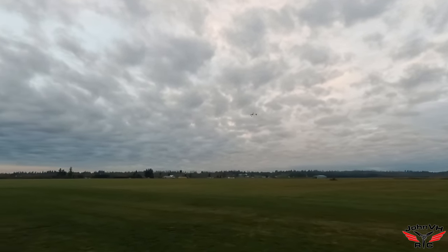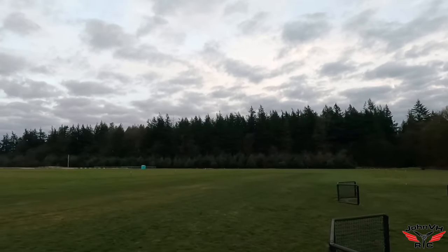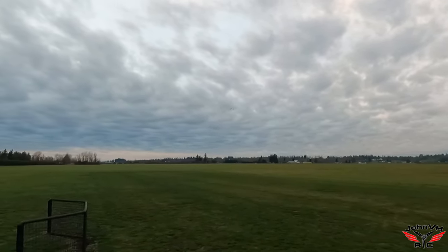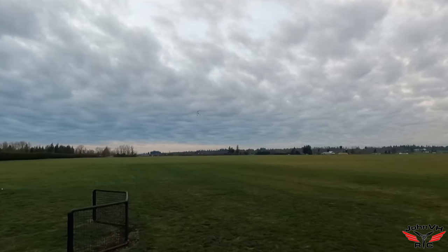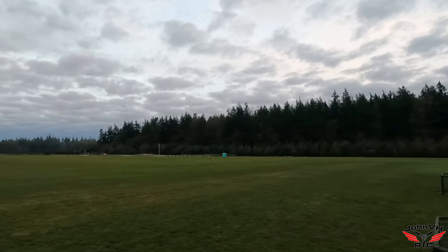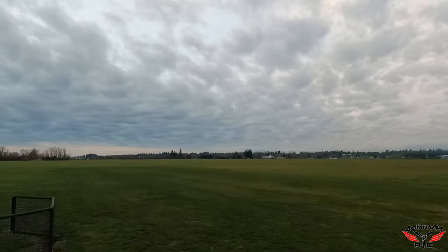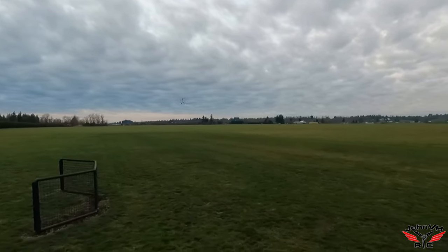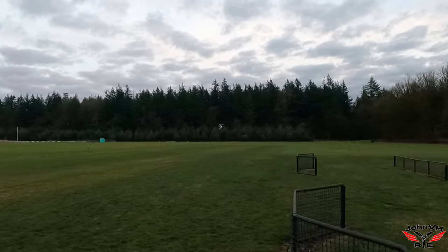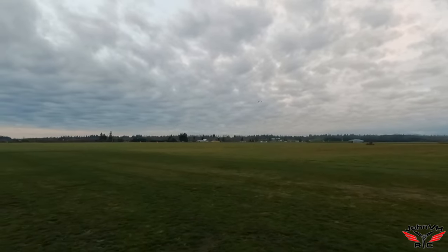Yeah buddy, probably a little dark for this tonight, not gonna lie. But hey, it's doing great. Flies slow very well, flies fast very well also. Practically no wind — look at that, heck yeah. I need to practice my slow flight a little more, I'm always going so fast.